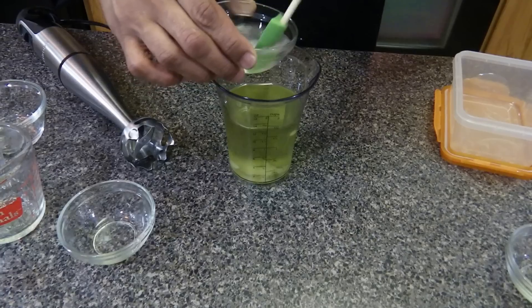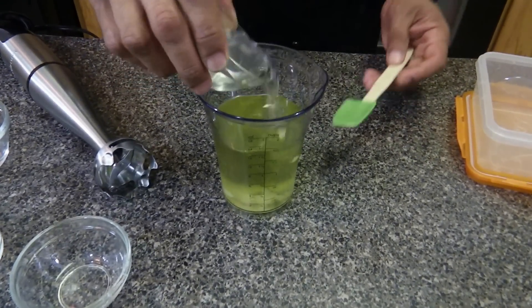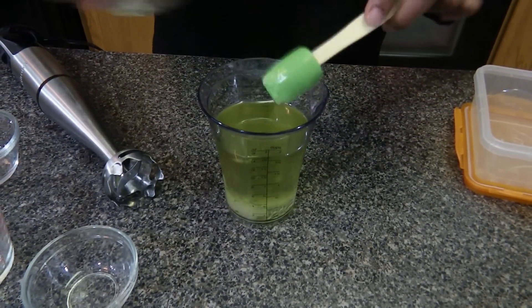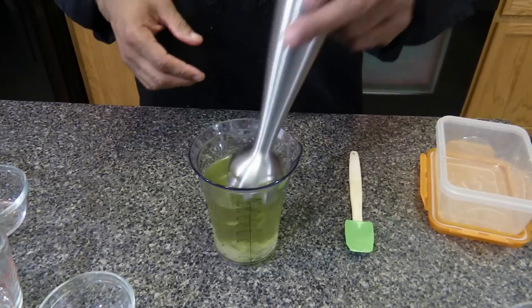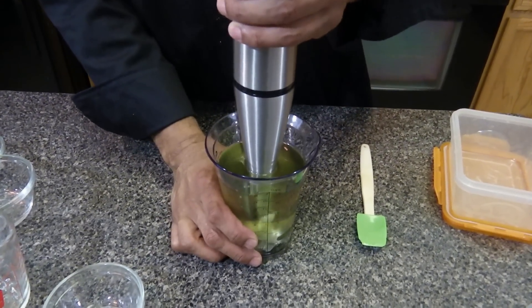Now the salt has dissolved a little bit — it's pretty good. We're going to add a quarter cup of the salt water, then we're going to take our stick blender and blend it for about 30 seconds on high.